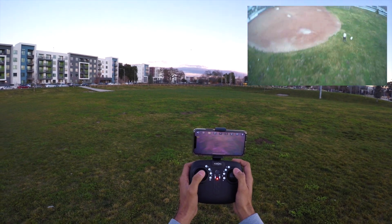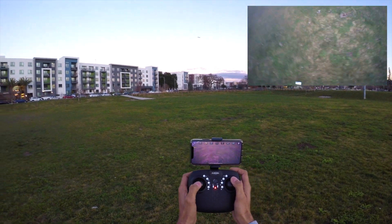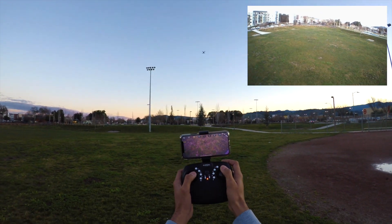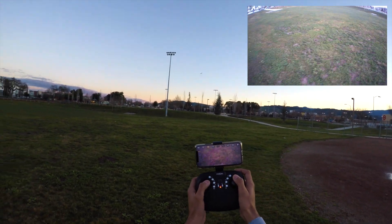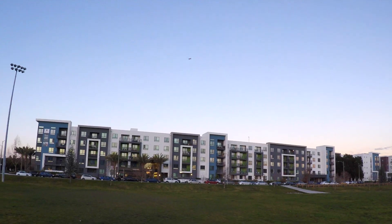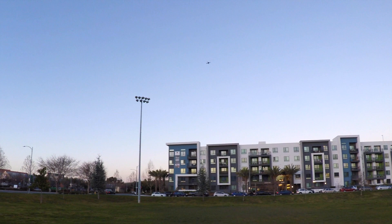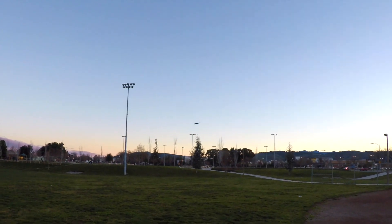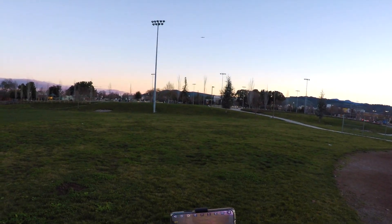This drone is flying really well — you can see the speed. You can track it using the lights: green for the front and red for the back. It's a cool flyer, though it's getting dragged by the breeze. The front LED red lights look really great.